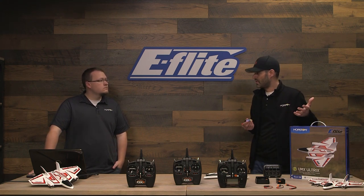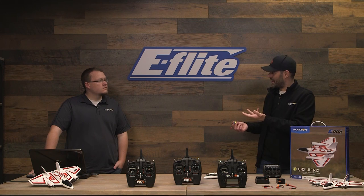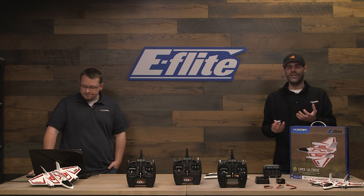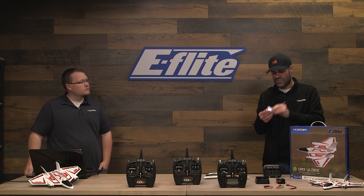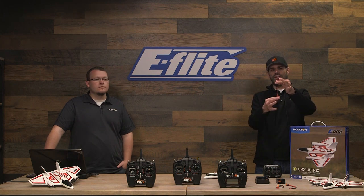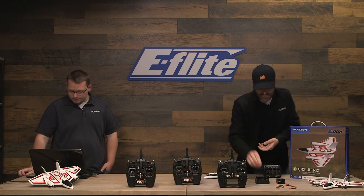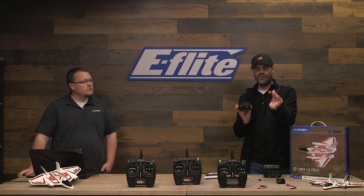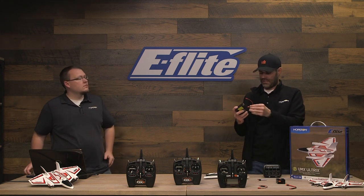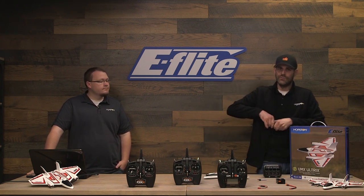One reason we chose 1S for this model instead of the typical 2S batteries is because it's easier to charge — you don't need a balanced charger or a special adapter. With 2S batteries on our other ultra micros, you have that three-pin connector and need a special charge lead and balance adapter, which aren't as common. With this, you just need a typical JST charge lead. We've got the female JST connector and two bullet connectors. If you have a smart charger with the IC3 connector, we also sell an IC3 to JST connector for those applications.